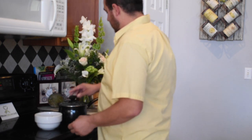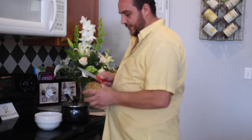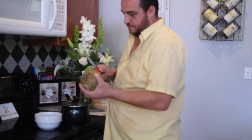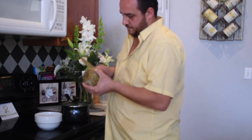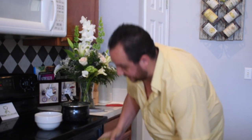We're also going to take our breadfruit, open it up a little bit in the bottom, and go ahead and put it in the oven so we can roast it.